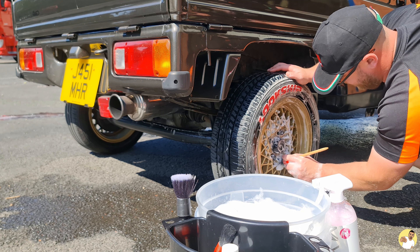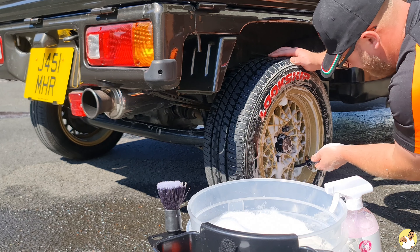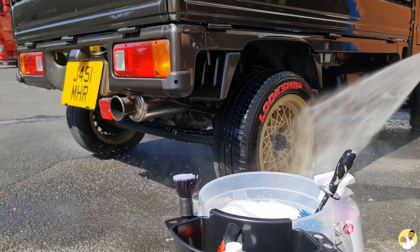I did ceramic coat these back when I fitted them so they seem to be relatively easy to clean whenever I give them a rinse, but that didn't stop Matt from getting in there with a soft brush to make sure he got every last speck of dirt.